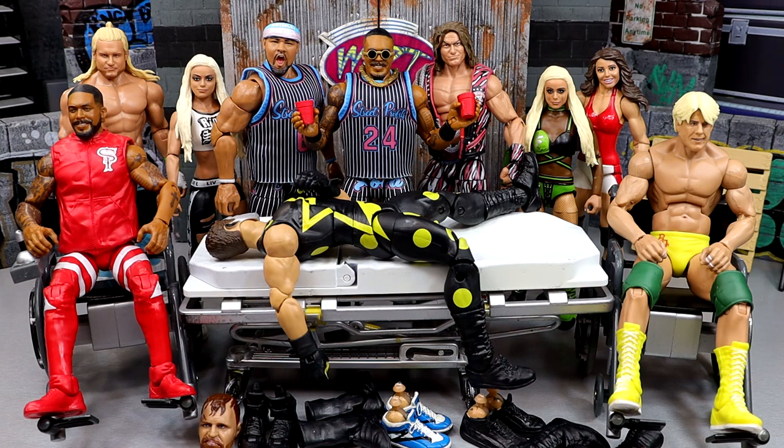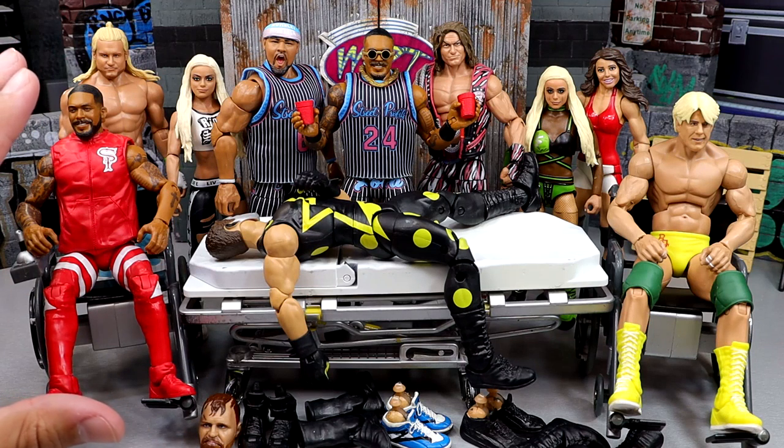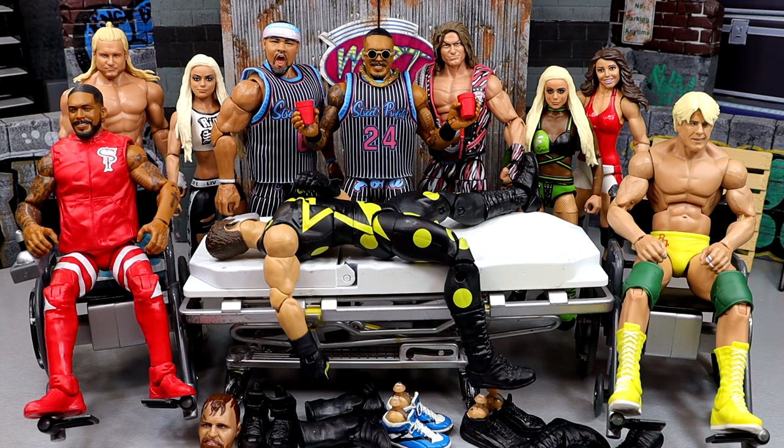If you guys are unaware of what this is, it's basically a customization series where I take a bunch of figures that we recently got in or just ideas that pop into my brain, and we deliver them in figure form and showcase it to the world. I can't remember what episode this is — I want to say it's 88 or 89, maybe higher. We're slowly approaching WWE action figure surgery episode 100, which should be a spectacle.